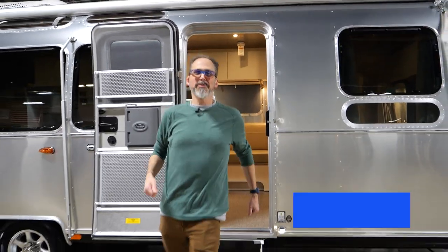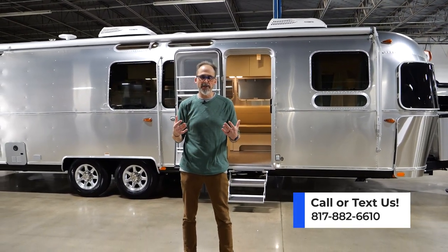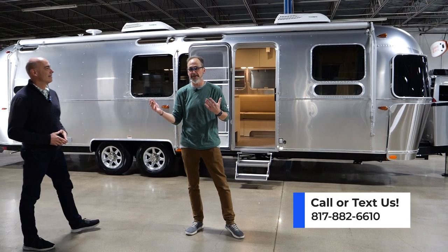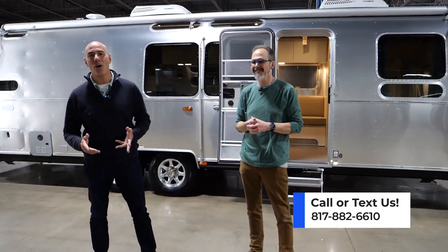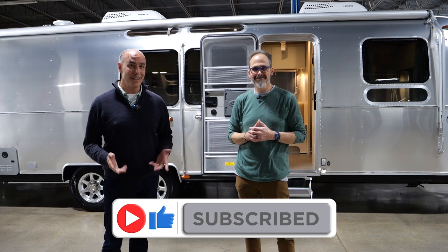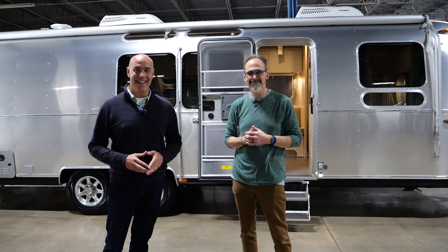That's it — the 2023 Flying Cloud 30FV, one of my favorite floor plans that Airstream makes. Perfect for the family. But if this isn't right for you, don't let that stop you from seeing us — we make everything from 16 to 33 feet and everything in between. Thank you, Anthony, appreciate it. Don't forget to click like and subscribe so you'll be the first to know when we post more videos like this one. We appreciate you tuning in and we'll see you next time.